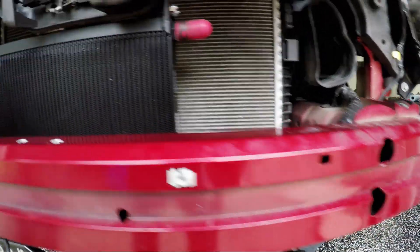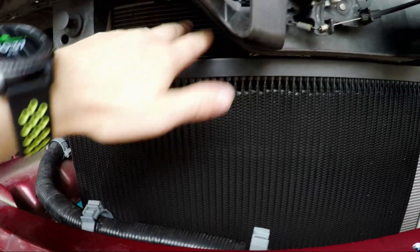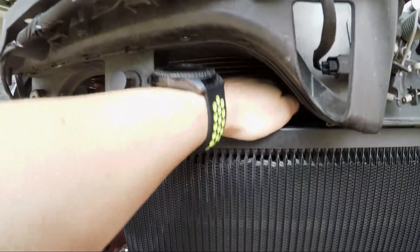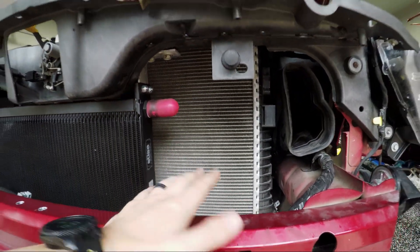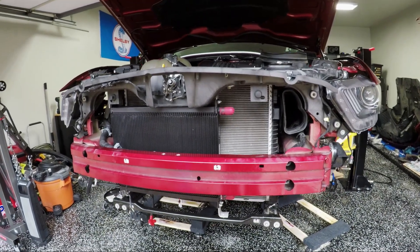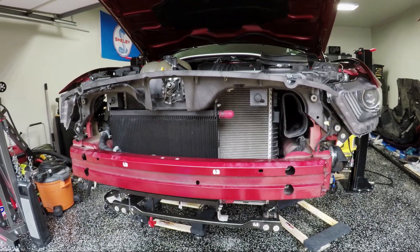Also, that OEM ductwork doesn't cover the whole radiator. It leaves quite a bit of space — since it goes all the way and rests up against the radiator itself, it doesn't actually allow full use of the radiator. So what I'm going to do is copy what the FP350S does, the best that I can — I'm going to copy that radiator ducting.